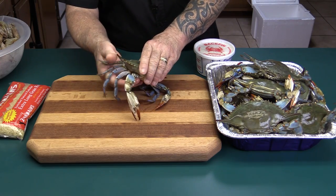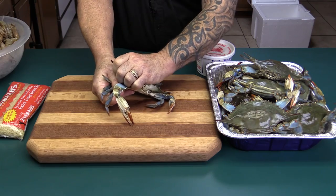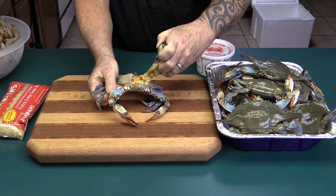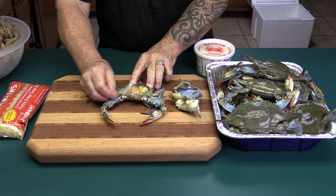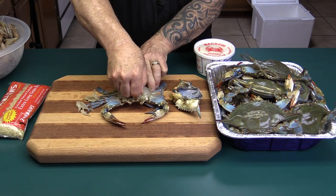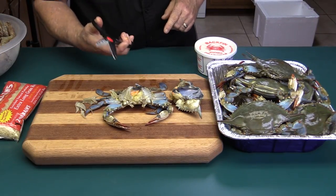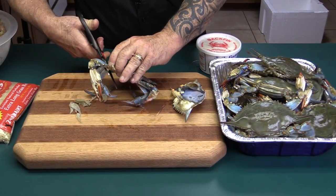First thing you do is grab it right here by these flippers and pop that back shell off. These are what they call dead man's fingers — actually they are the filters for the crab, and these have got to come off. Now with a pair of kitchen shears, I'll cut these flippers off here.